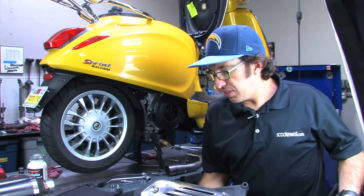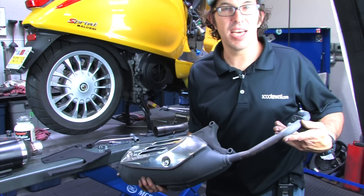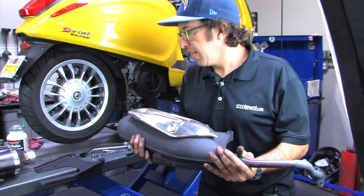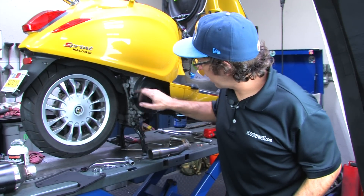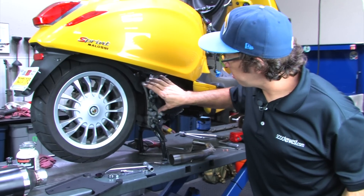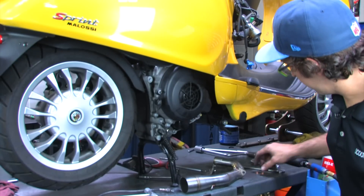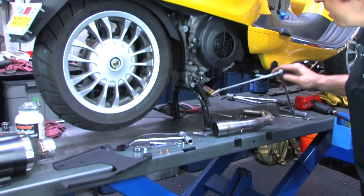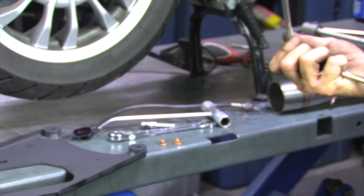So I've already removed the stock exhaust. It's quite a heavy unit — nice and quiet if that's what you like, but we like power and a little bit of noise. Pretty simple to remove: remove the two Allen fasteners that retain the exhaust, just loosen them at first. And then at the header, there are two copper-colored nuts that need to be removed. It's best done with an extension and a 10-millimeter socket.